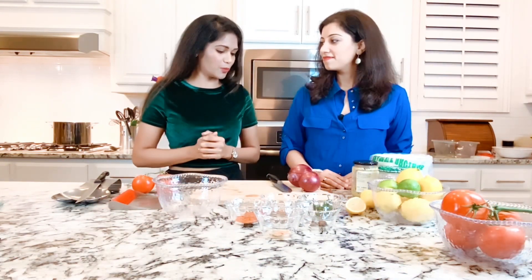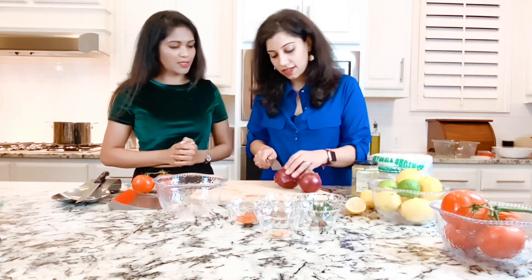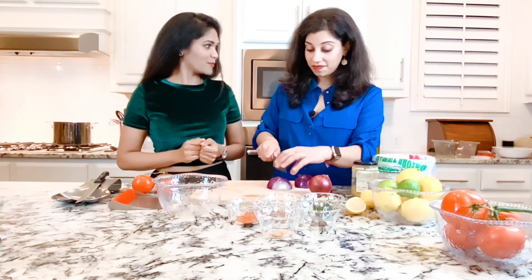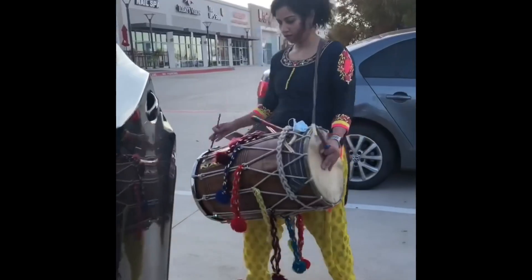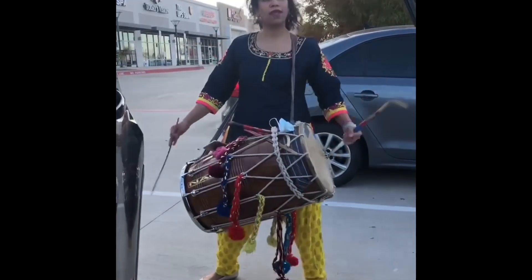We're on to the third step — the tarka masala. We're going to prepare the onions and tomatoes to create the base. While chopping the vegetables, Sonia, I'd love to know: how did you develop your interest in playing the dhol? That's a good question — let me wipe away my tears for a second!